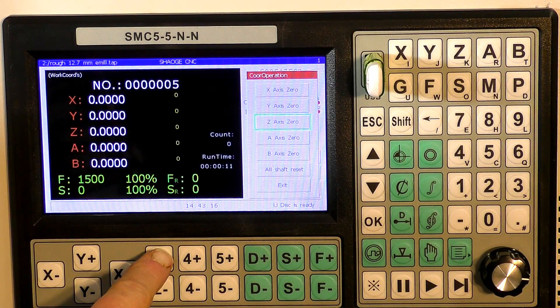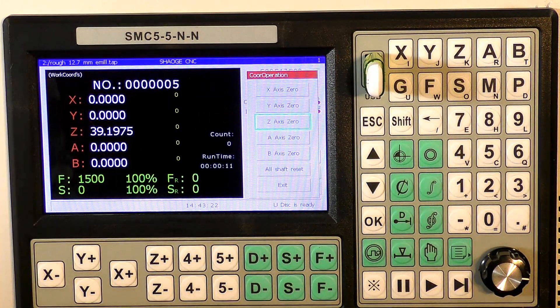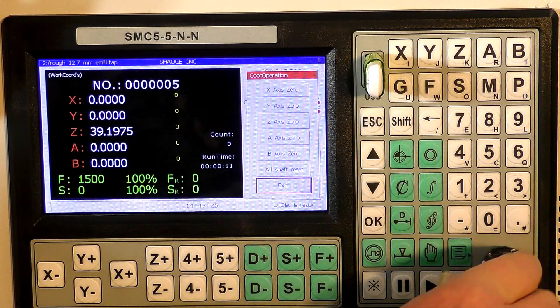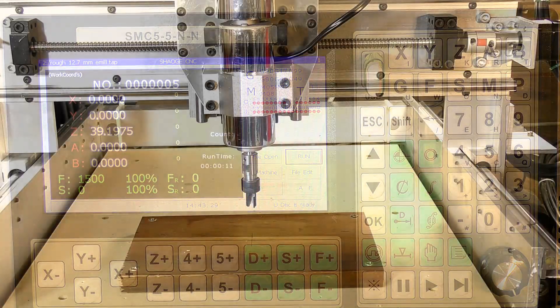We're going to lift the Z up now and we're going to be set to run the program.